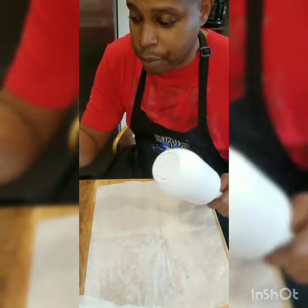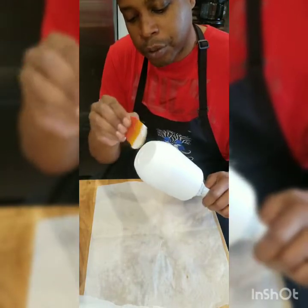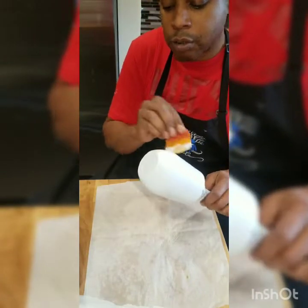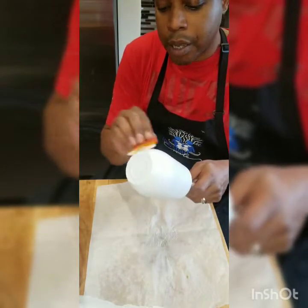Since we've got four of them to do, I'll show you how I do one and then I will do the other three exactly as I did this one — a nice, good, even coat of Mod Podge.